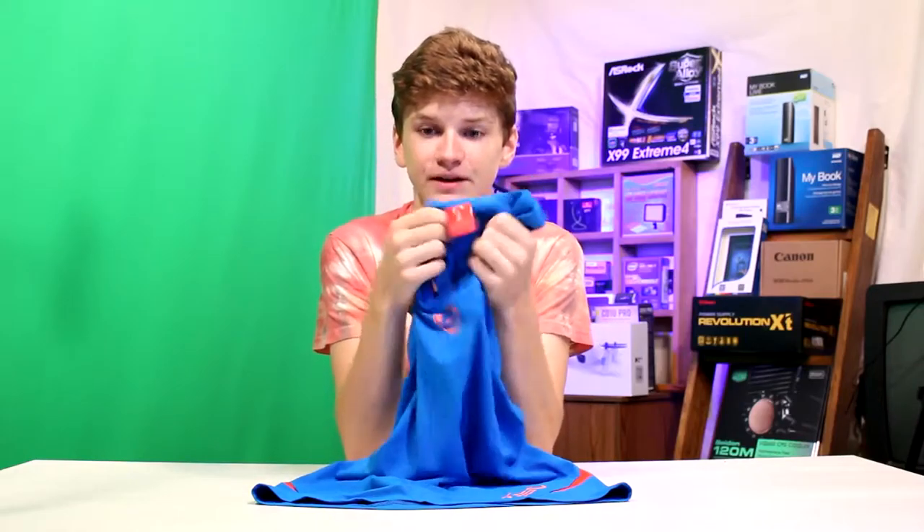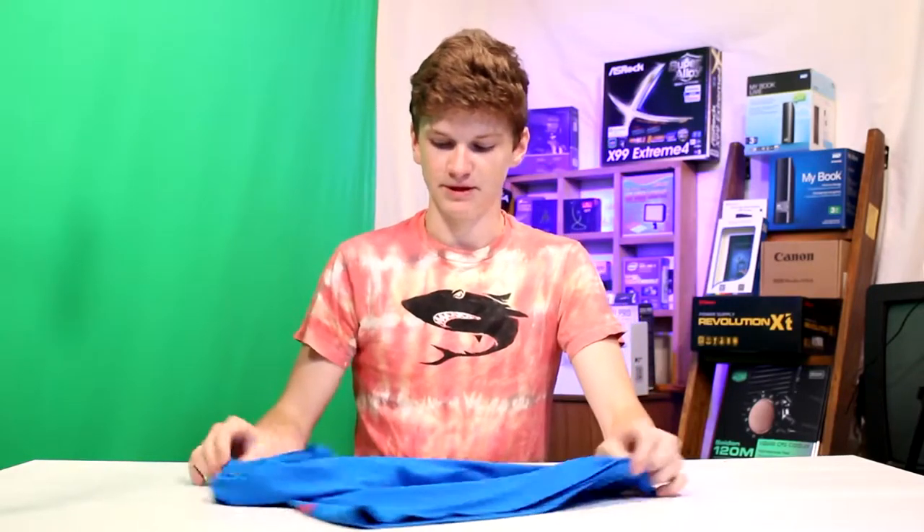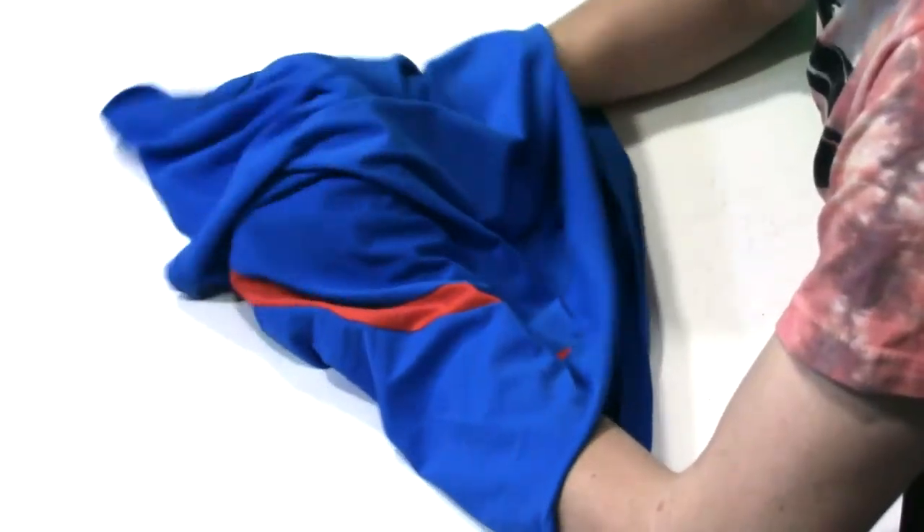What I got is a medium. I generally am a little bit big in a small and a little bit small in a medium, if that makes sense. I got a medium because I figured it would probably fit me well — it's supposed to be smaller and tighter, so we're gonna try that out.